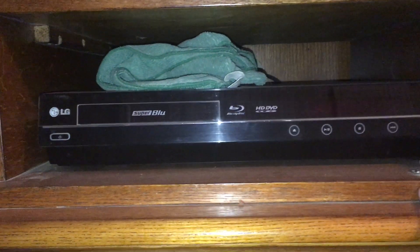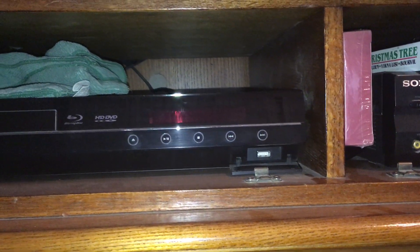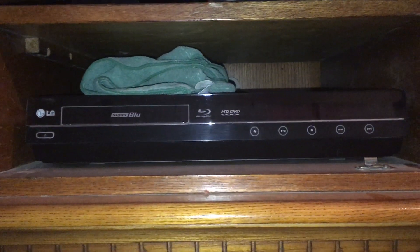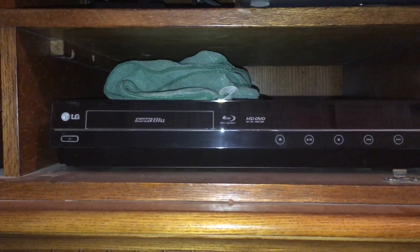And then there is a place over here where you can plug in a USB stick and load firmware onto it. You can view pictures and all sorts of stuff with it. This is also remote controlled. This is the LG BH200 — I think they called it the Super Blue player.